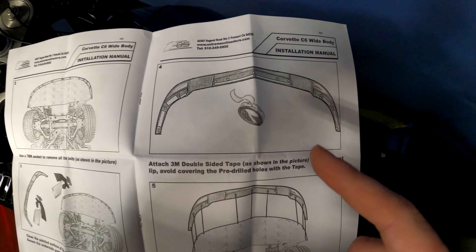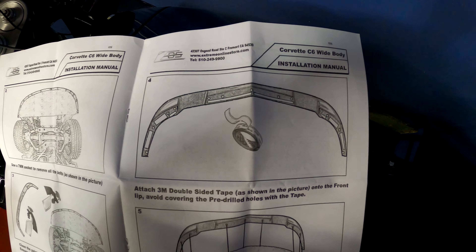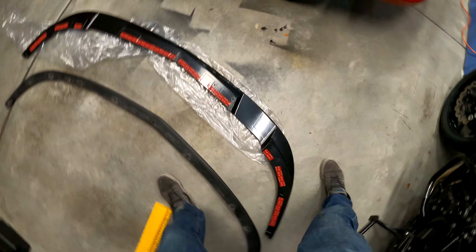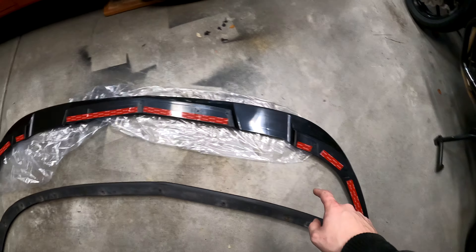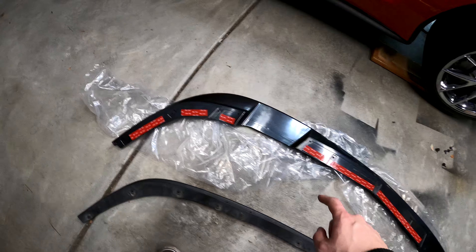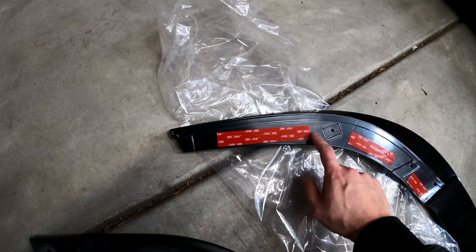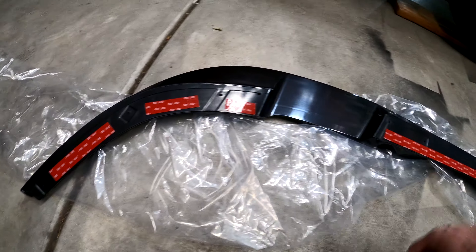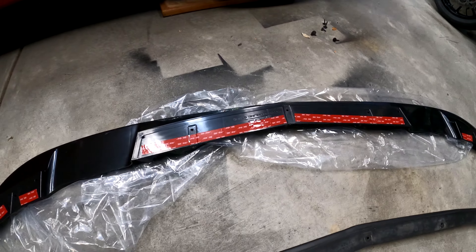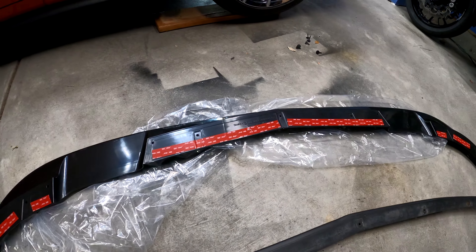Then go ahead and apply the double-sided tape. You can see in the instructions it goes along the inner edges of the bolt holes. Here's what I've gone ahead and done — I've mirrored that pretty perfectly. We've got it along the inner edges of the bolt holes, so when this is up on the car it will stick it to the bumper, the bolts will hold it in place, and it'll be good to go.